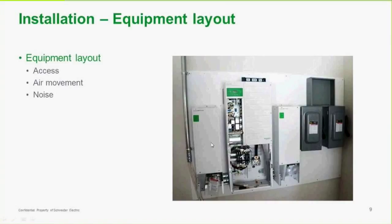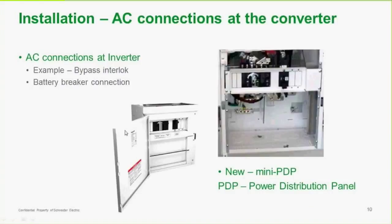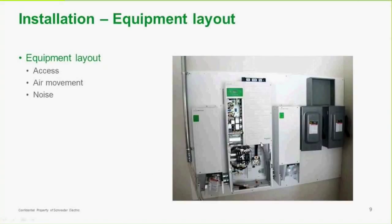Here's the XW+ with a couple of charge controllers on each side. This assembly is for PV disconnects — in this case they're using higher voltage PV, so these had to be rated for 600 volts, which is why they are as large as they are. There's also a power distribution panel that can be installed right underneath the XW+. It has AC breakers as well as a DC breaker, and it really simplifies installation for single unit installations. This is called the mini PDP.